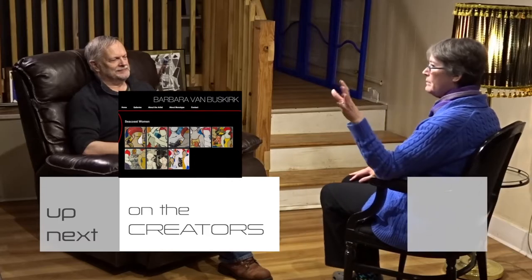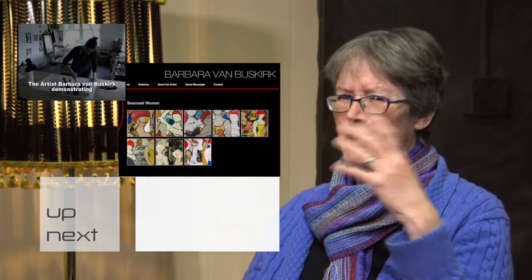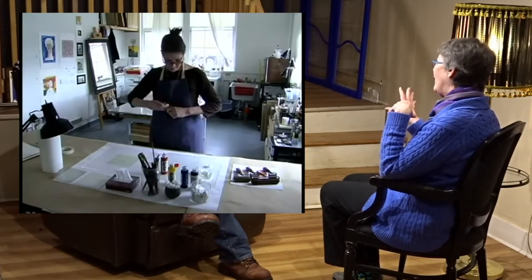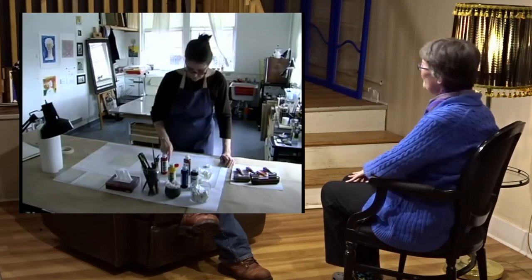The big thing with monotypes is people don't know what it is. My friend Rhoda in Albuquerque does this kind of work — videotape — and they did a demo of me making a monotype. It's on YouTube and it's got a lot of hits, because when people just look at my work that's one thing, but when they see how you make it, they look at it in a different way.